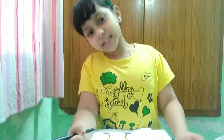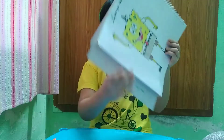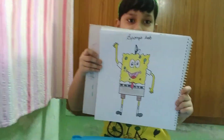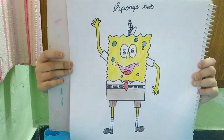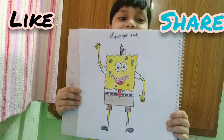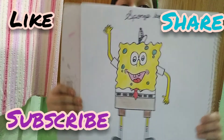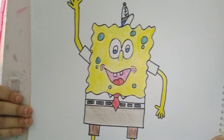SpongeBob is ready — have a look! SpongeBob is saying: please like, share, and subscribe. Bye, bye!